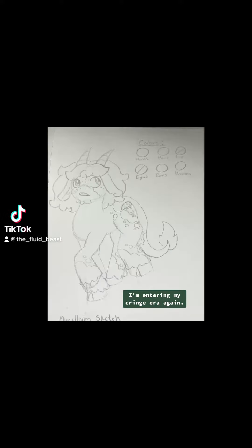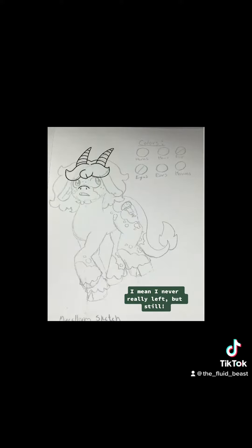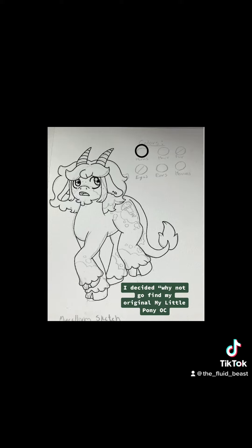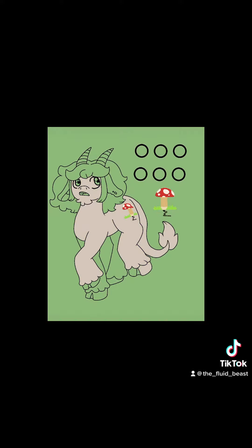I've done it. I'm entering my cringe era again — I mean, I never really left, but still. Because of the whole MS situation from the last couple of videos, I decided, why not go find my original My Little Pony OCs and remake a new one for myself.